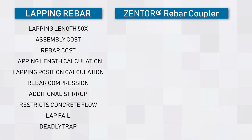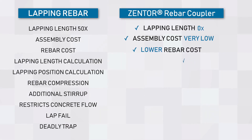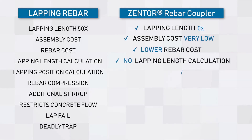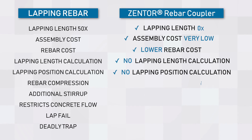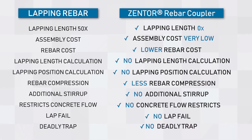Let's summarize again. Lapping length is zero. Low cost of assembling. Lower rebar cost. No lapping length calculation. No lapping position calculation. Less rebar compression. No additional stirrups. No concrete flow restrictions. No lap fail. No deadly trap.